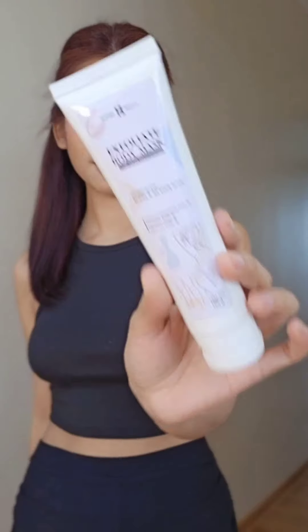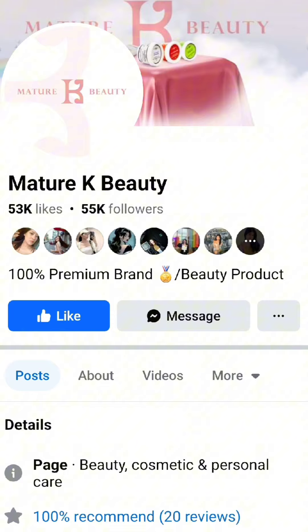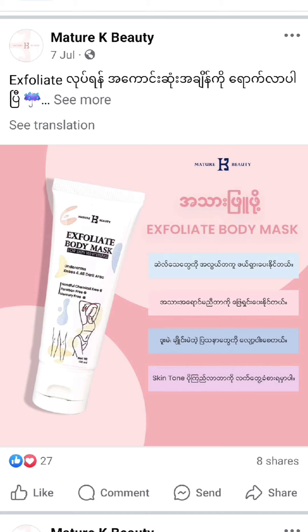This video is made possible. So if you are interested in this video, you will be able to share this video with your friends and family.